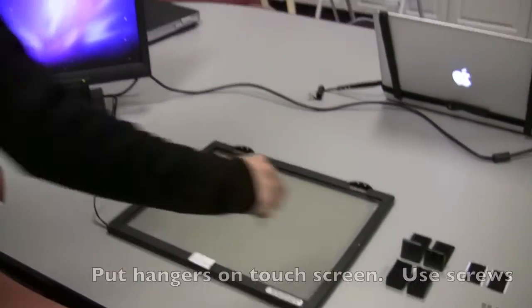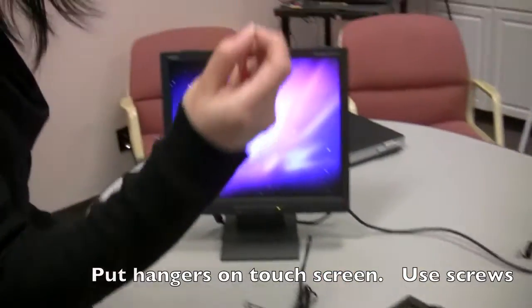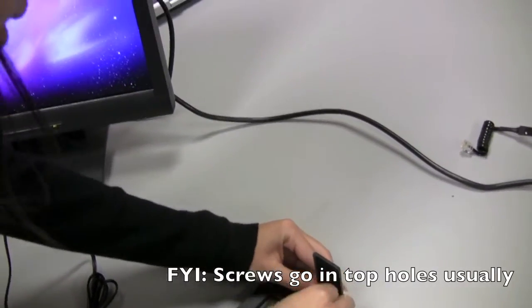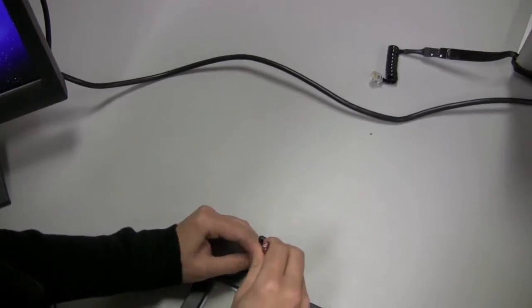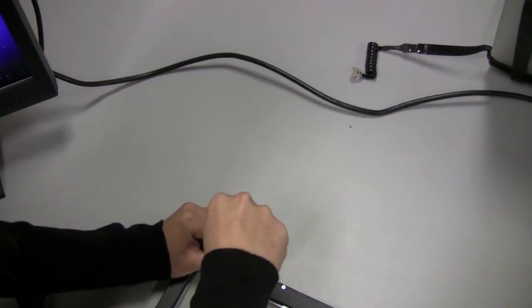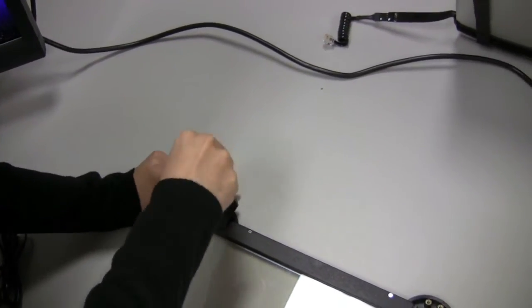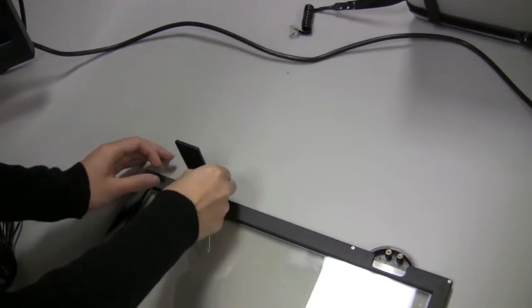First we need to fix the headers to the touchscreen using those screws. We'll just do this way really quick. And you can do it with me if you want. Make sure it's fastened — same thing on the other side.